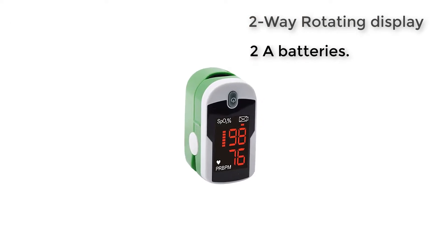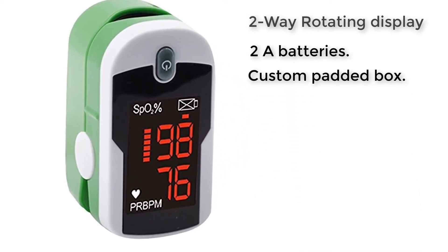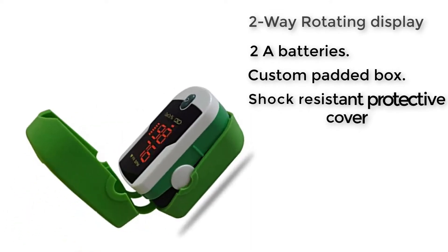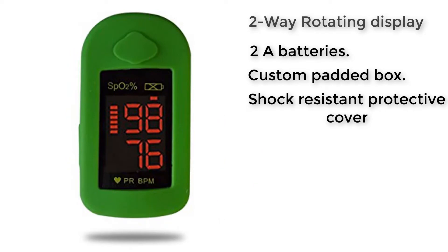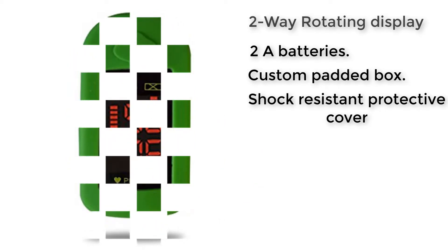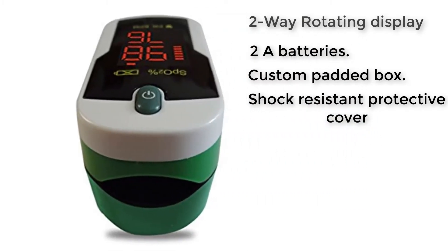Of course, you need to be very clear about the fact that this is not a permanent scanning device. The price is so low because you can only use this oximeter to check your pulse and oxygen levels from time to time. The periodic tests should give you all the information you need.